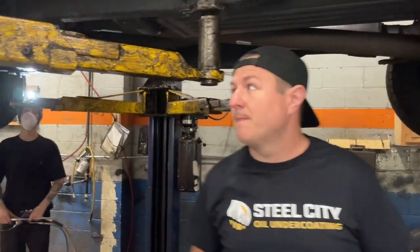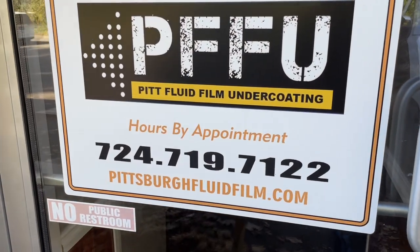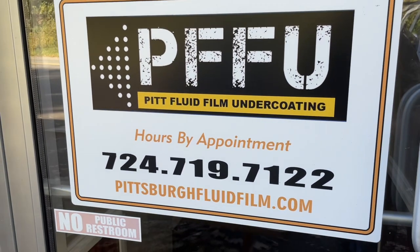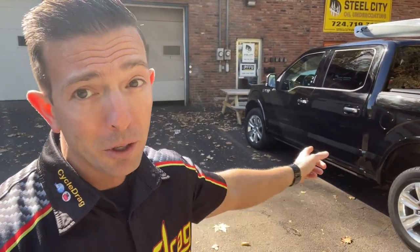Thank you very much for what you do. Come see them at Steel City Oil Undercoating — they will get you taken care of and save your vehicle for the harsh, unforgiving winter. Here's the number, guys — give them a call. If you've had this service, remember to come in for your recoat. It will only cost you a few bucks — a great investment in your vehicle. Keep your vehicle alive. If you haven't had an initial coat, take advantage of that. This place is great — Monroeville, Pennsylvania. Tell them CycleDrag sent you. Make sure you check out our first video as well. It makes a great holiday present — for mom, dad, grandma, grandpa, anybody with a new or old car — send them down to Steel City Oil Undercoating.